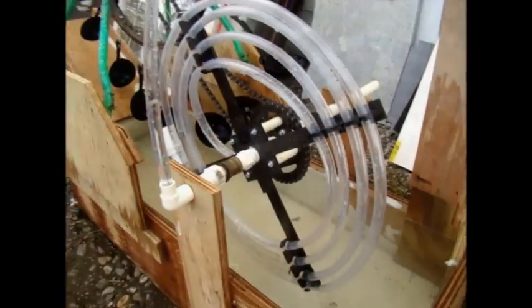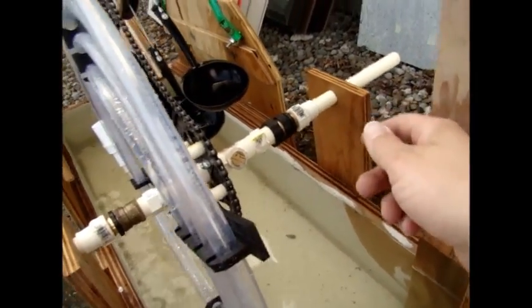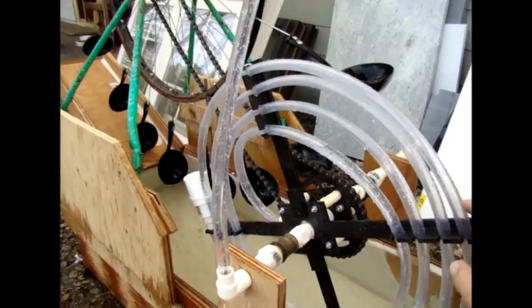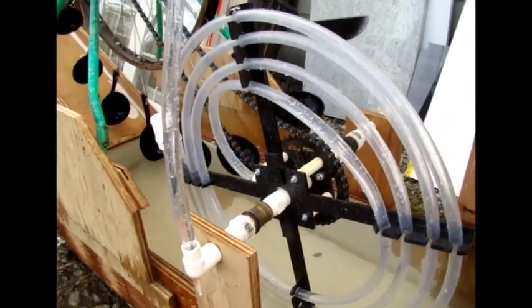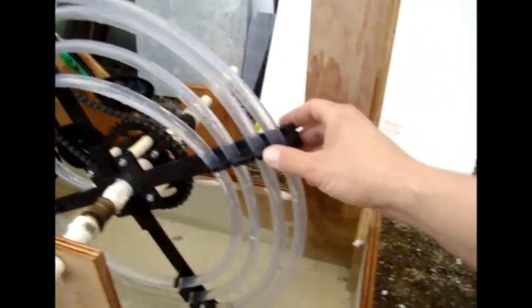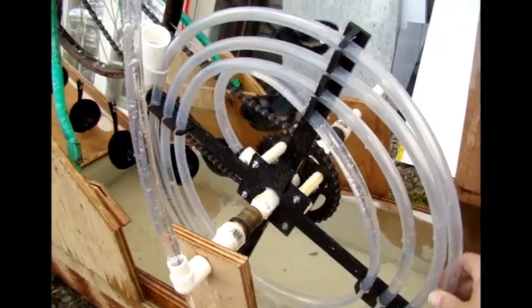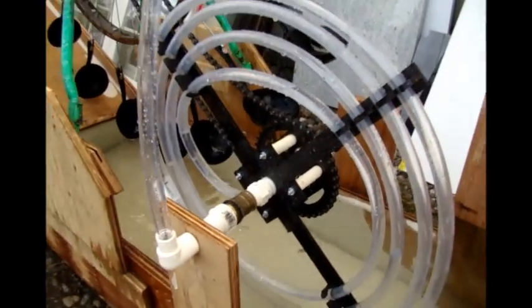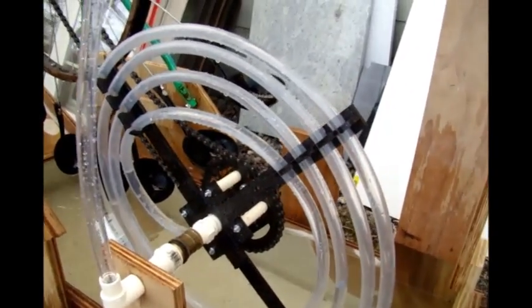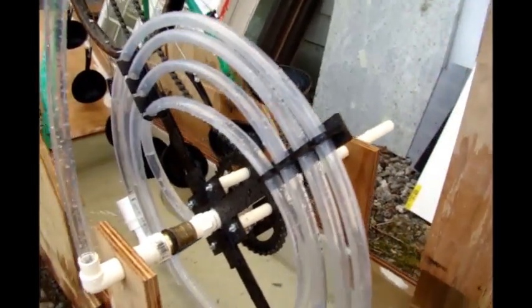My second idea is to add another version of this on the other side. This produces plenty of torque to spin two of them. This weighs hardly anything even with the water in it, which was my goal of using ABS plastic to support everything in this clear tubing — it's very lightweight, very easy to spin. I can even turn this thing on to where it just drips and it will spin up. So I'm thinking possibly with two sets of tubing, something interesting might happen.